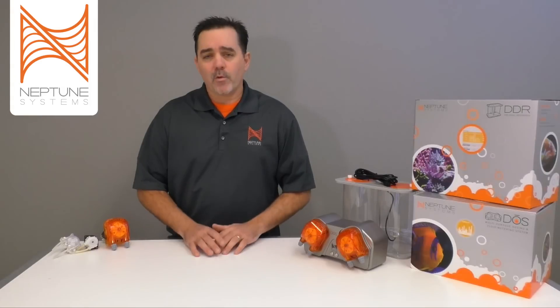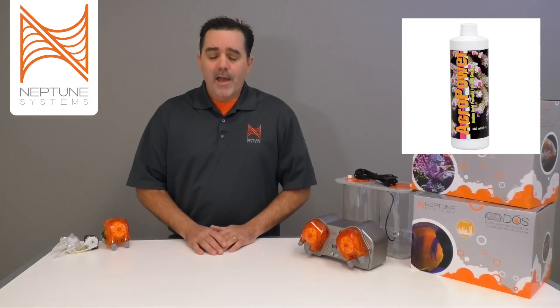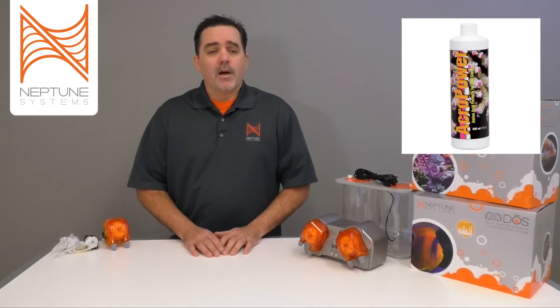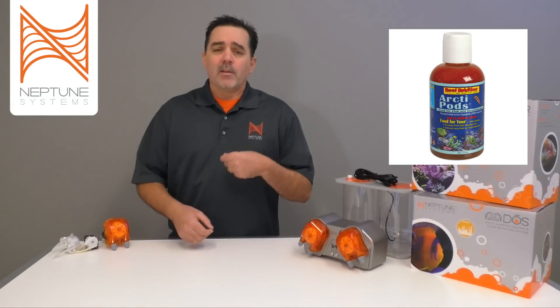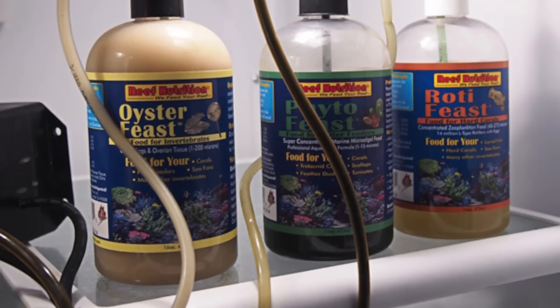Another thing reef aquarium owners use a dosing pump for is other additives they want to put in the aquarium. Some of the most popular ones might be magnesium, or even amino acids such as Acropower from Two Little Fishies. It's really a way to accurately put a certain amount of fluid in on a regular basis. The last common use is putting liquid foods into the tank — especially for finicky fish requiring a liquid food diet, you can put the dosing pump on a refrigerated system and dose those foods into the aquarium.